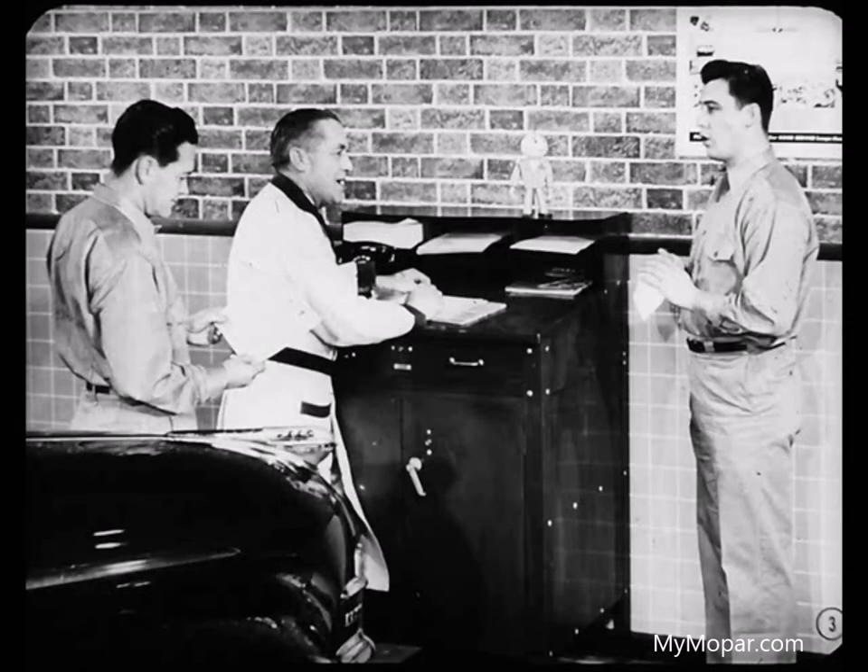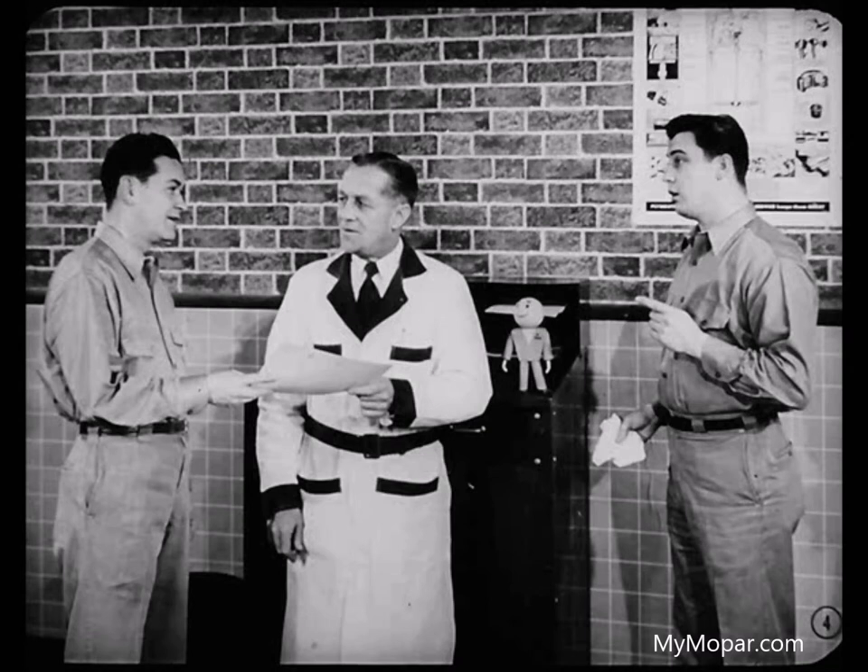Roy, do you know all there is to know about relining a set of Plymouth brakes? Maybe not all, Dave, but I sure know more than I did before. Roy's going to make a pretty good mechanic, Dave. He catches on quick. Not so fast, Ben. There's still one thing I didn't quite follow.